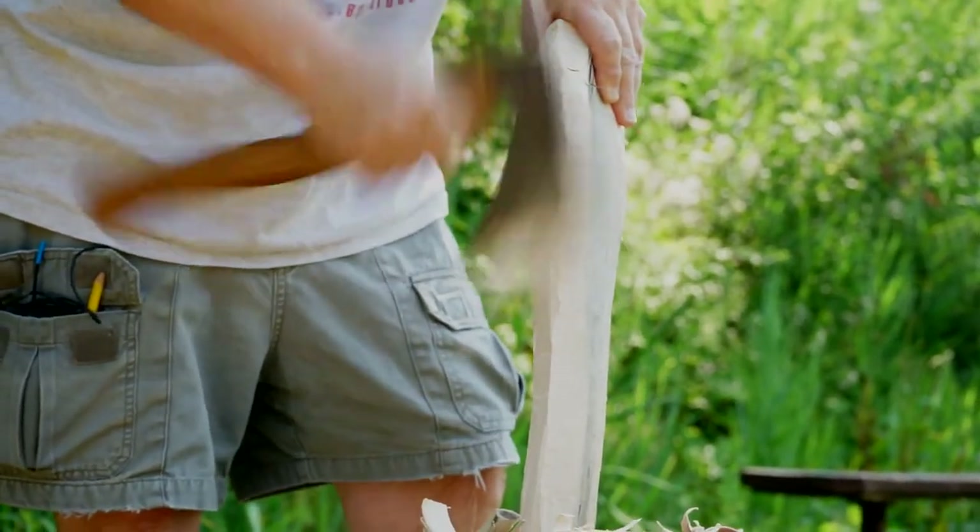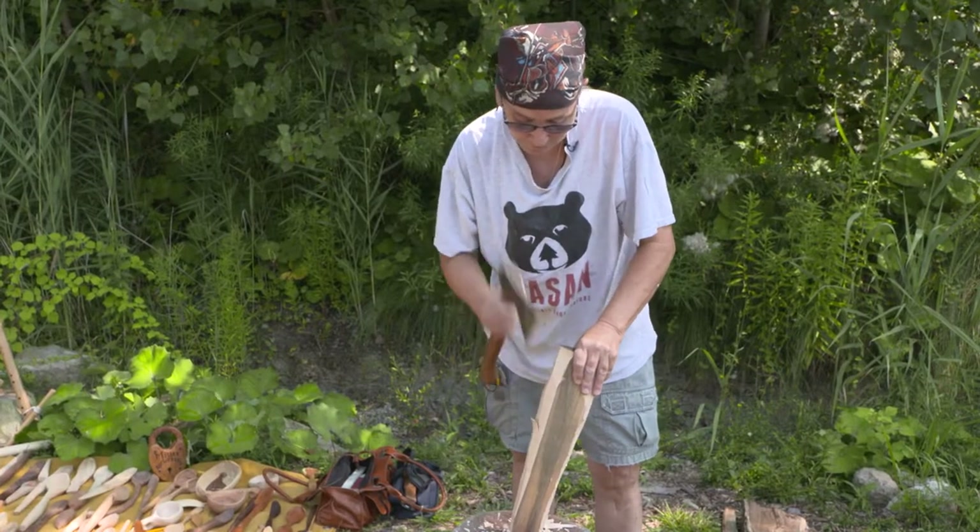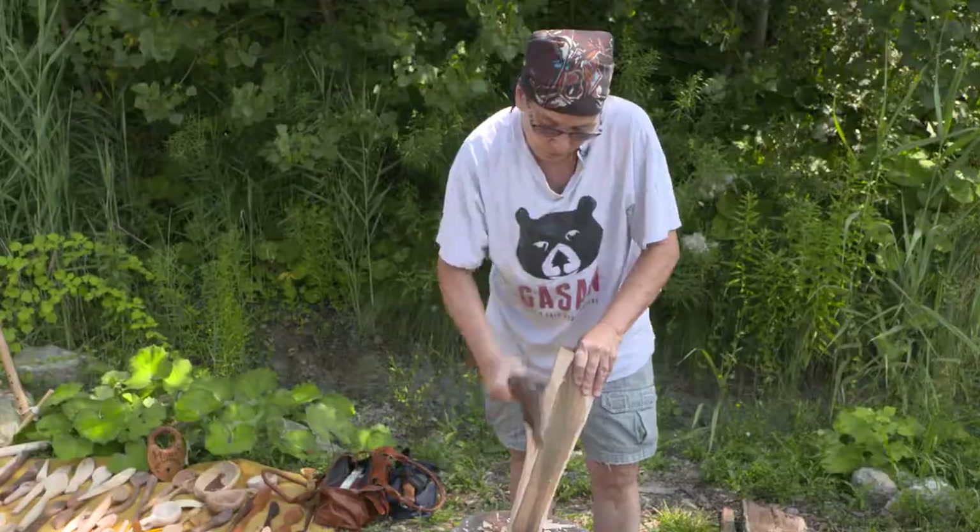This right here is a piece of maple, which is really hard when it's dry and really soft when it's wet. Most people work maple wet.